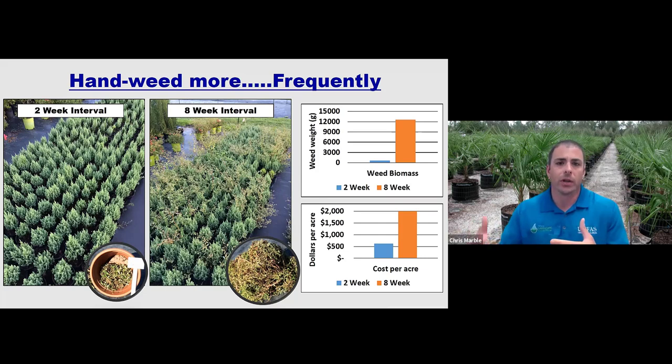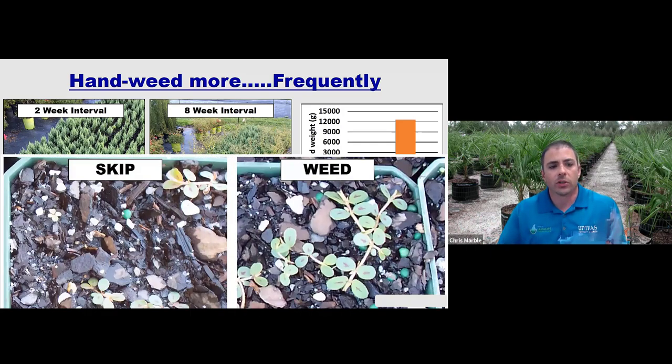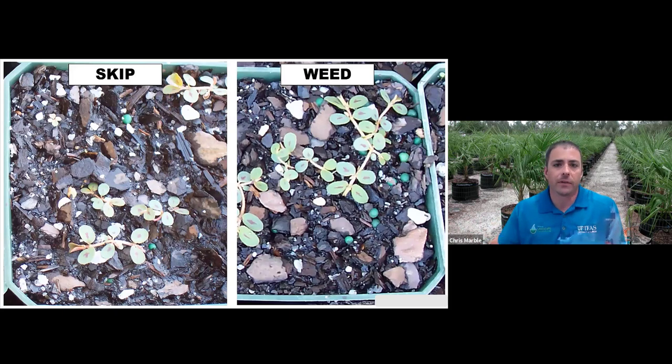How did this happen? Essentially when you're weeding every two weeks, those weeds are never able to go to seed and your weed pressure actually decreases over time. If you wait and do it at just an eight-week interval, possibly before applying a pre-emergent herbicide again, all of the weed species we battle with in nurseries are able to go to seed and the pressure just increases throughout the entire year. When weeding every two weeks, you don't actually have to pull up all weeds — any weed about the size of a quarter or less you can leave, because you'll get it in two weeks and it won't have a chance to go to seed.